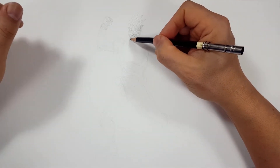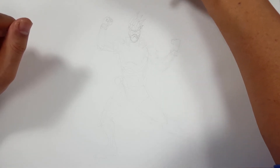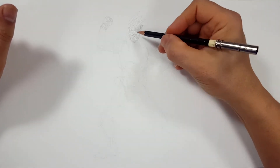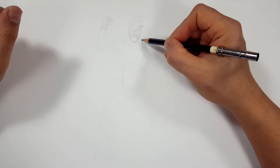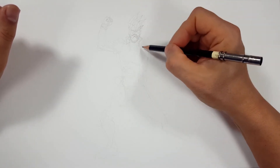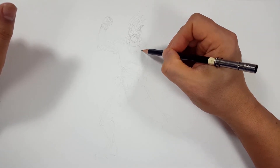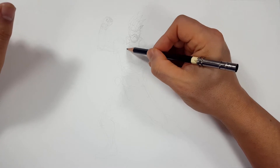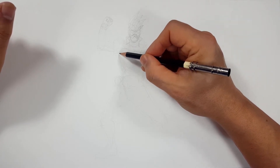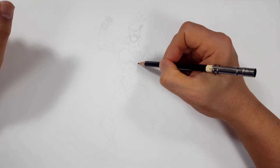Now I'm just adding some extra little details to make sure I've got it the way I want, and then we'll get going into the Sharpies. There's a lot of detail with the toy design of his suit, so you're going to have to give me a few minutes to catch up.